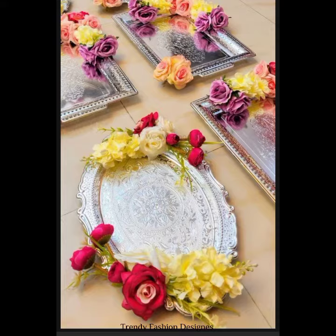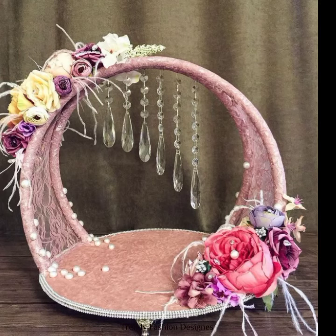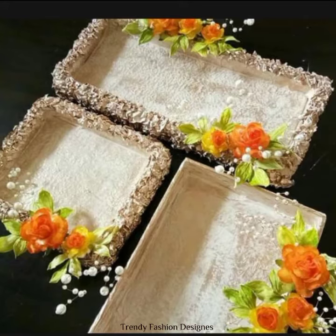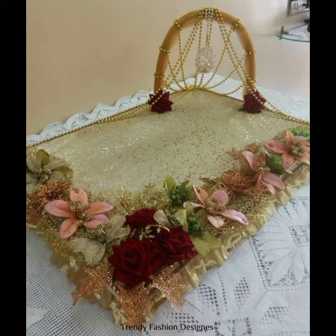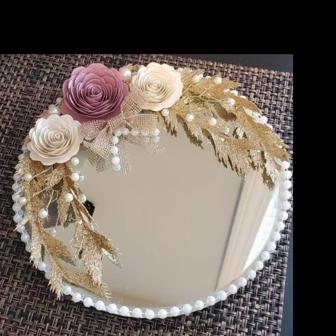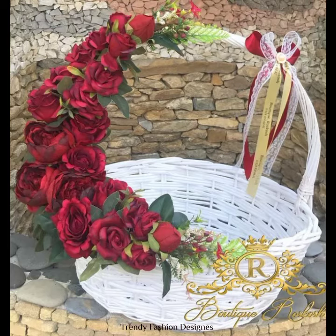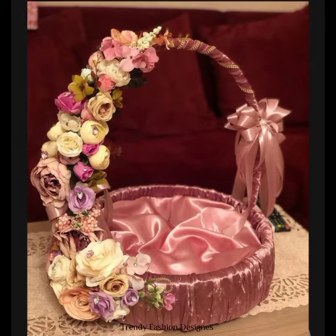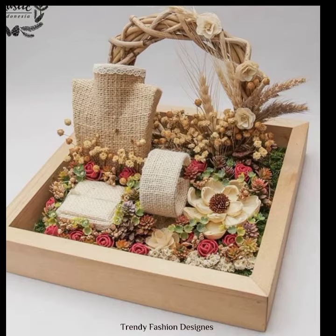Just like you guys know, in wedding seasons gift baskets or gift ideas try to be made. I have a lot of ideas and designs to share, so you can also make them. It is something kind of a DIY.